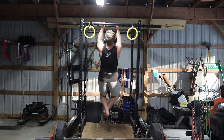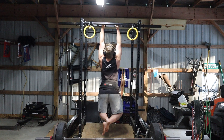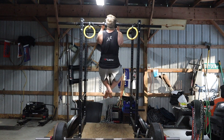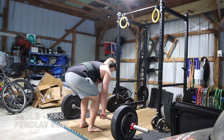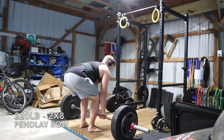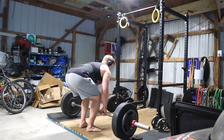Nothing too important to note on the snatch grip RDLs. I did add a substantial amount of weight — went from 245 to 270 — and ended up getting one more rep at about RPE 8. That's to be expected because with the 245 for eight I was sandbagging.